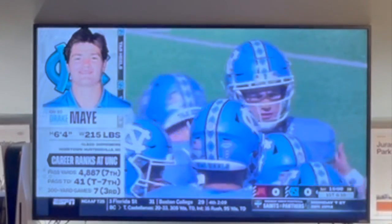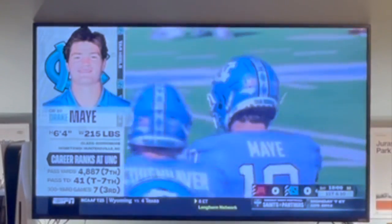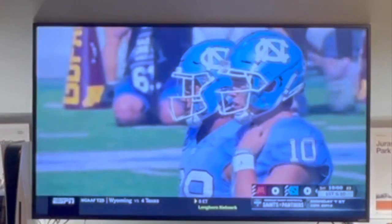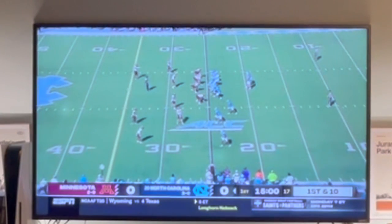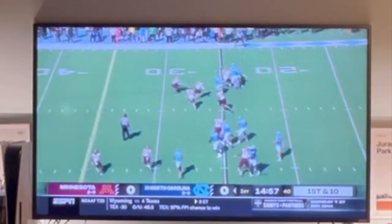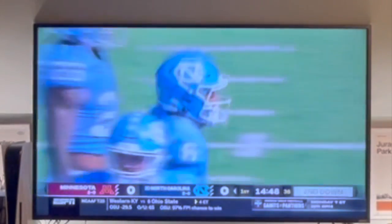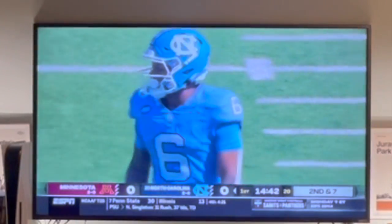Let's take a look at this starting offensive line group for the Heels. It's bright and sunny, 83 degrees, lower humidity than last week — only in the mid-40s. Diego Pounds at left tackle, Ed Montalus after missing last week is on left guard, Corey Gaynor the center, William Barnes at right guard, and Spencer Rollin — Minnesota native — is starting at right tackle. Carolina with the football, moving from right to left: May with a quick little end around push forward to McCollum, the Georgia Tech transfer who only played nine snaps last week. He gains three.